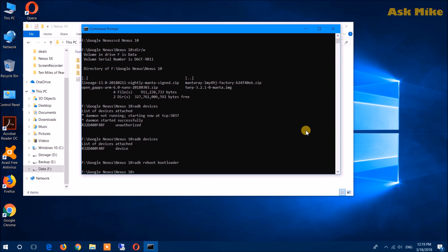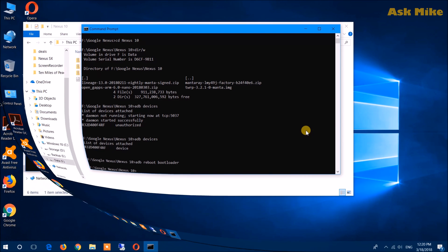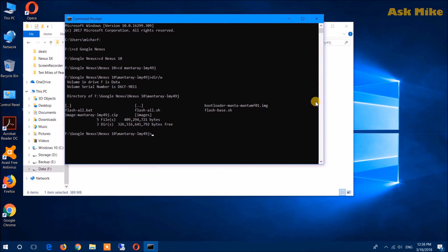Once your device has booted into fastboot mode, make sure your tablet is in the unlocked state. If it's locked, you can run 'fastboot oem unlock' to unlock the tablet, but by doing that you are going to erase everything on the tablet — it will do a factory reset. So please make sure that you back up all your data before you do this. Once you've backed up everything and run fastboot oem unlock and your device is unlocked, you can proceed with the flashing process.